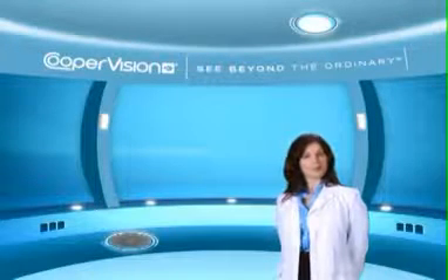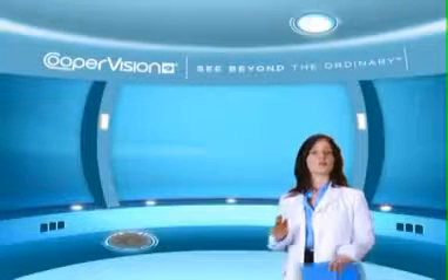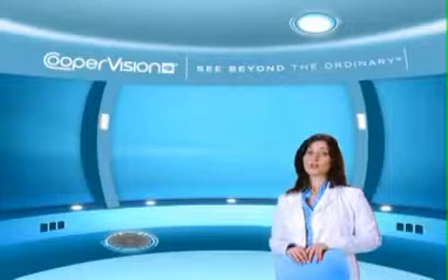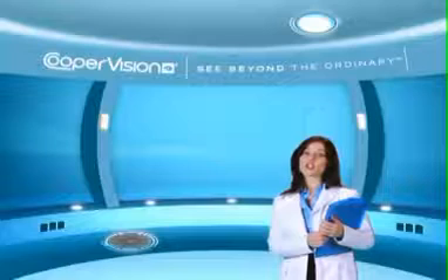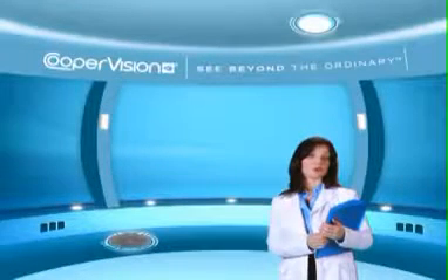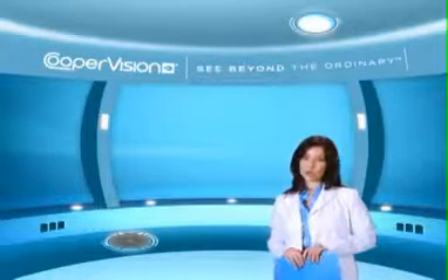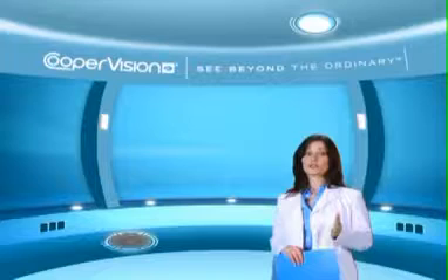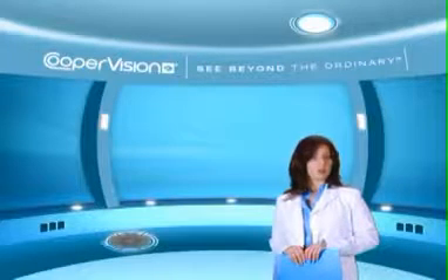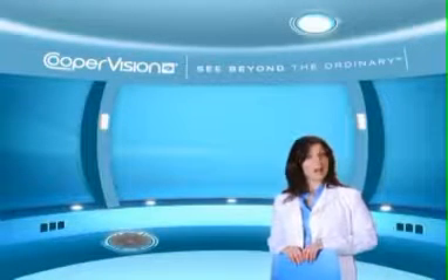We have demonstrated one method of inserting your contact lenses. There are other methods. Please consult with your eye care practitioner for the best method for you. Also, be sure to follow the lens care procedures recommended by your eye care practitioner. Some important precautions: always wash and rinse your hands thoroughly before handling your lenses. Never reuse contact lens solution and ensure that your solution bottle is tightly closed when not in use. Always store your contact lenses and lens solution at room temperature. Make sure to use your lenses and solution before the expiration date, and keep your contact lenses and lens solution out of the reach of children.